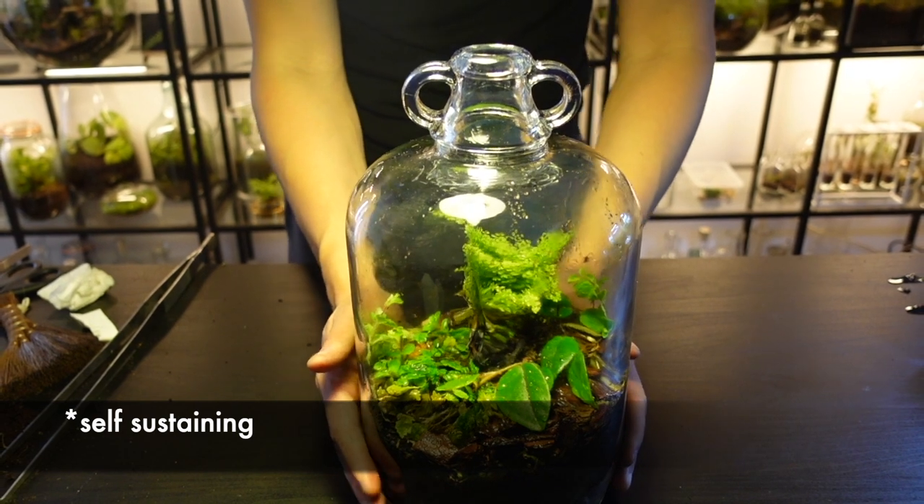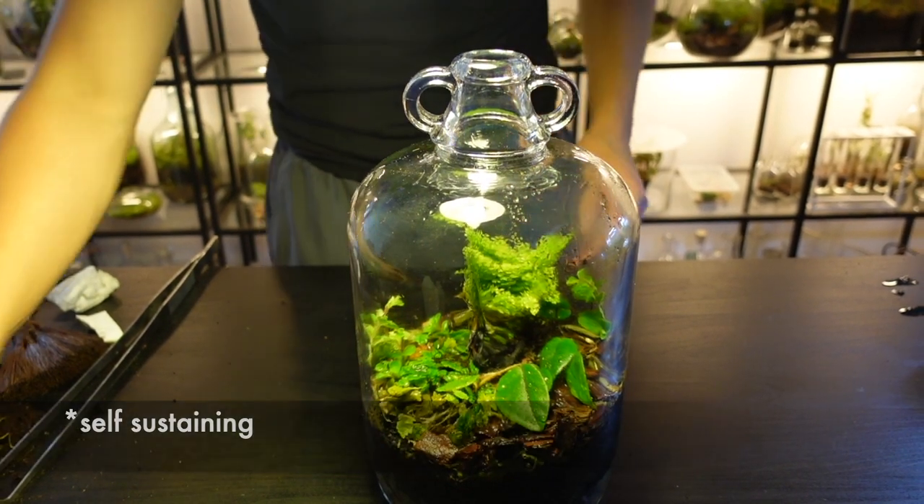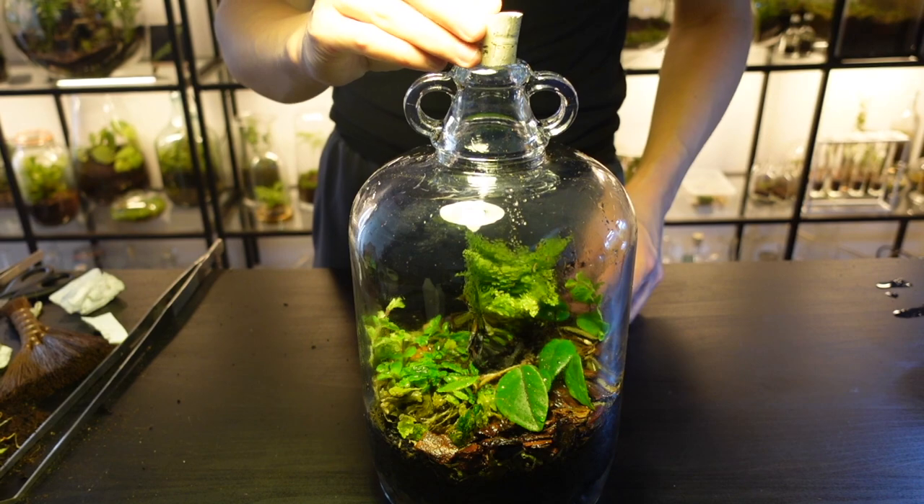On June 24th 2021 I planted this demijohn to test how sustaining a terrarium could be. Once that cork went in I said I wouldn't take it out for any reason. For me airflow is a key aspect of terrarium health and I feel the term self-sustaining ecosystem is misleading, especially for beginners. I wanted to put my claims to the test in this video series, so here is a 12-week update.